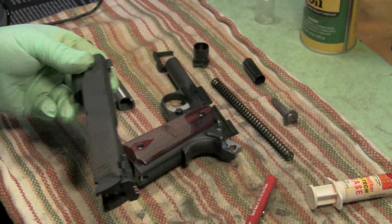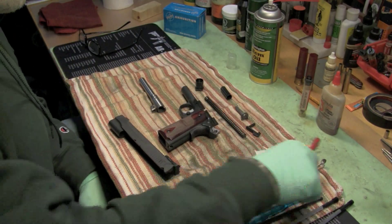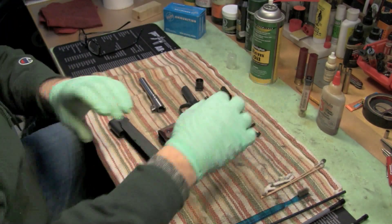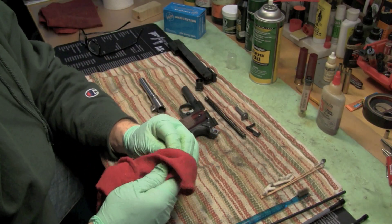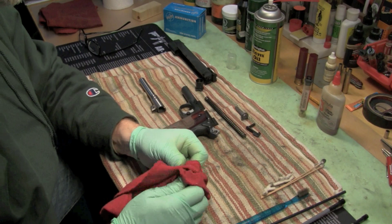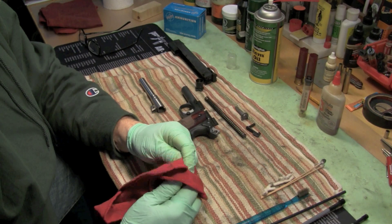My overall impression of the Sig 1911 target model - I love this gun, it's a very nice gun. The pros: it's accurate, it seems to be reliable. The cons: it did need a break-in period. One of my pet peeves is a gun that needs a break-in period - I'd rather have them break it in for you rather than subject you to burning up a lot of money on ammo. Sig can buy that ammo for a lot less than we can, so it'd be nice for them to do the break-in.